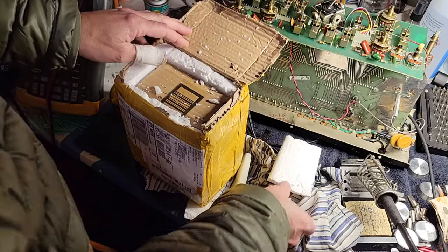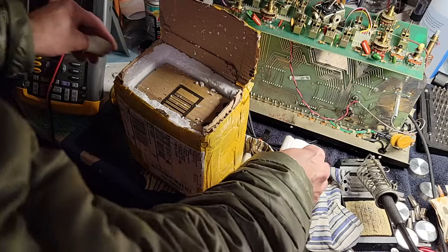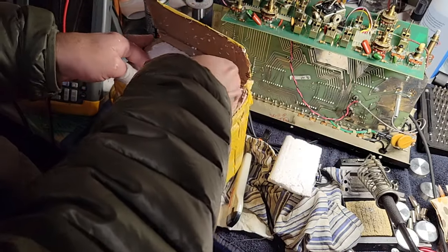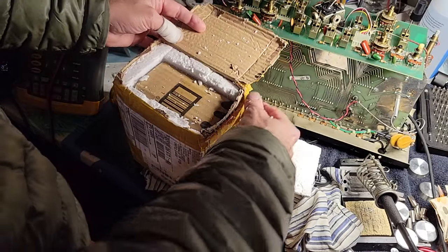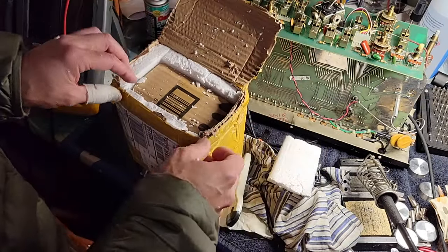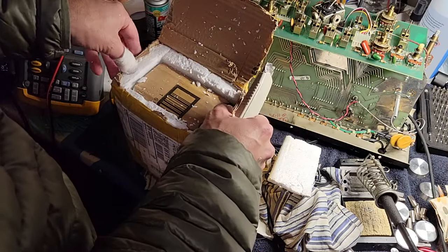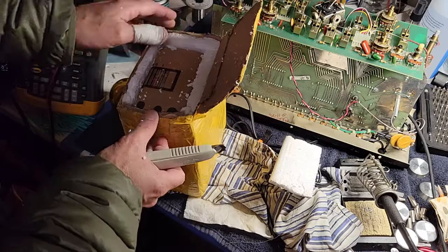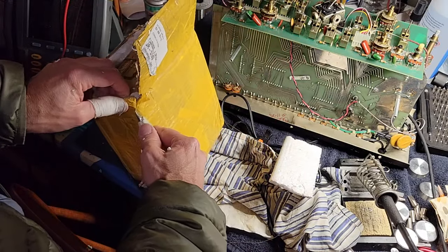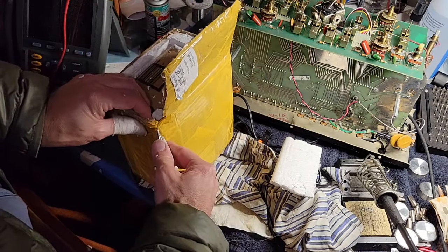And I managed to finally find the correct numbers to give them to figure it out, and then it sort of went silent for a bit, and finally the answer was: yes, your order is ready for shipping. I suspect my order was not ready for shipping until I contacted them and asked about it.